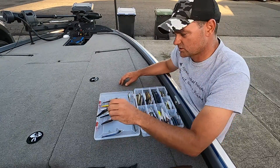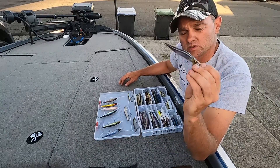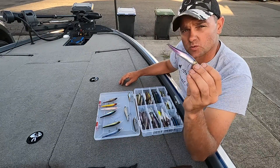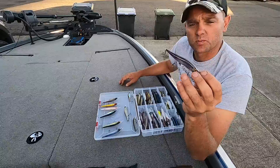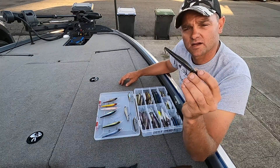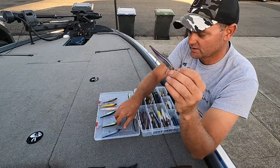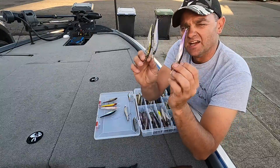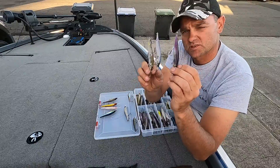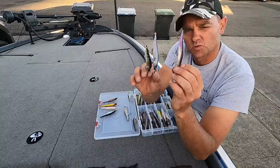If neither one of those works, the next one I go to is Wakasagi. Wakasagi works really good at the Delta, Clear Lake, and Comanche. Basically these three colors — you're gonna get it done. These are the basic three I would tell somebody to get. The easiest ones to get a hold of are Tennessee Shad and Pro Blue, and then Wakasagi would be next.